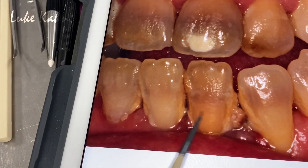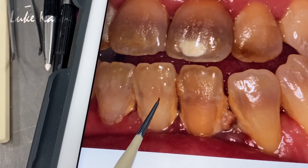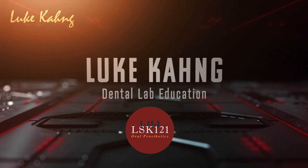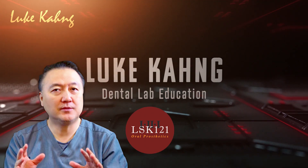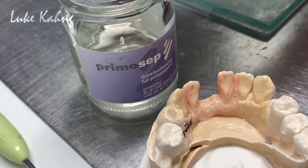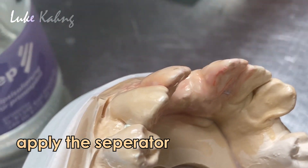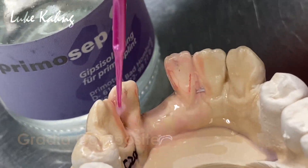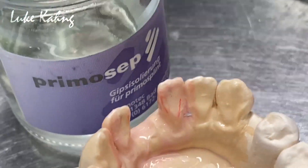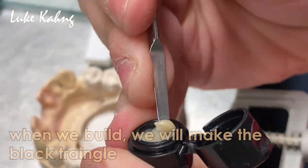So this is my final color. This is how I have to replace it. You see the little beige color, gray, tan, halo — so here. I'll show you.